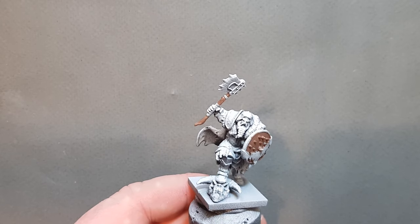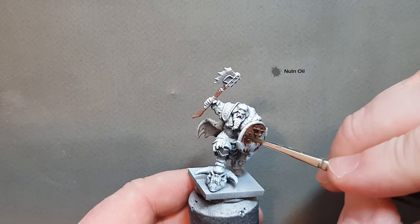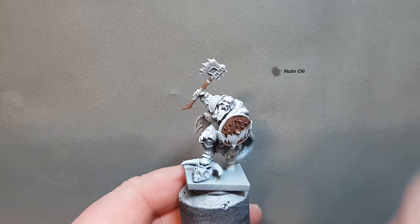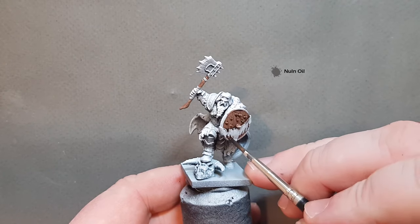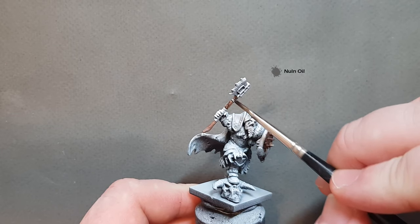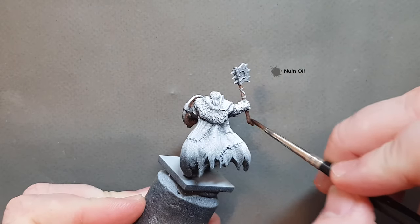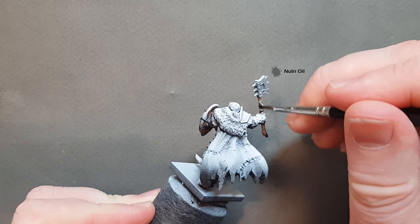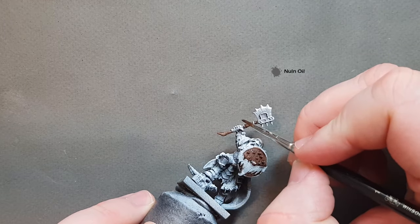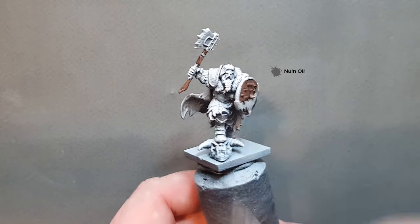Once that Gortho Brown is dry, just take some Nuln Oil and throw that all over just to darken it down and bring out the wood grain that's modelled on the miniature. I'm using my Winsor & Newton Series 7 for this — links are in the description. Make sure you get all the wood that you've painted. Don't worry if you get any Nuln Oil on the strapping because we're going to paint over that later anyway.